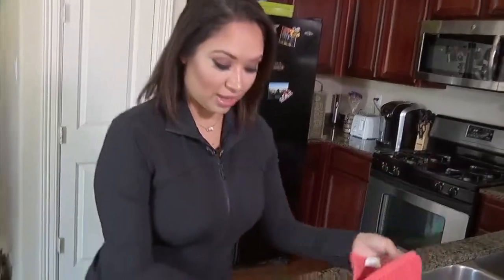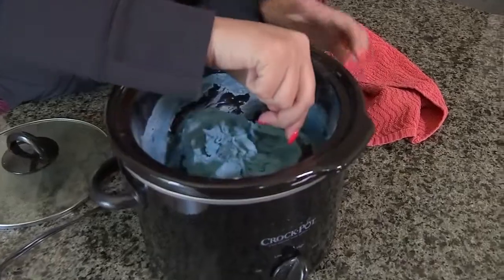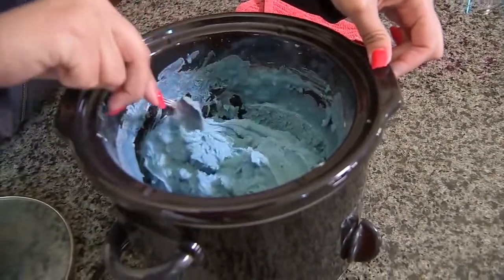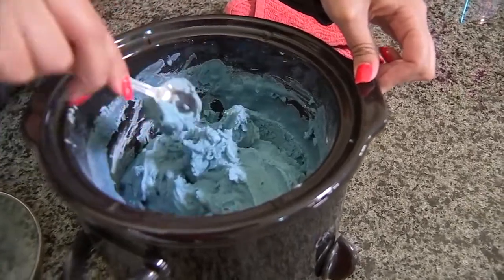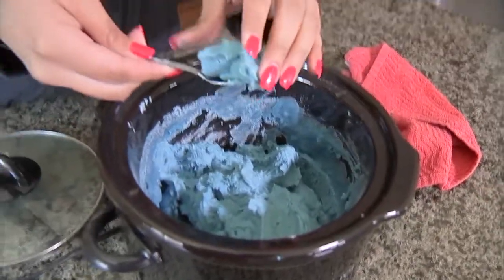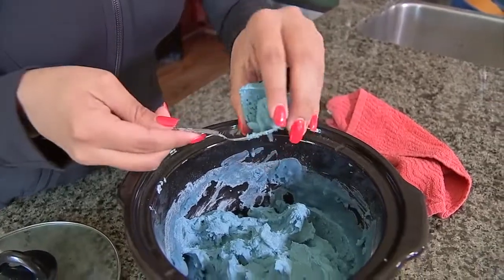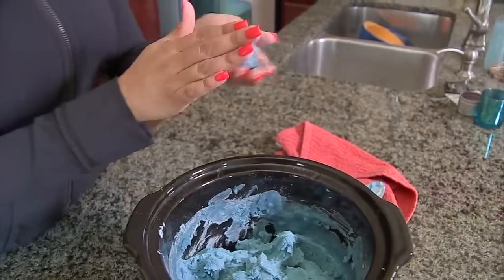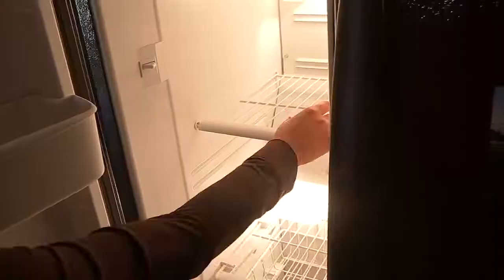You'll know when your dough is done when it no longer sticks to the side of your slow cooker and it's kind of forming into that doughy texture. You can test this by taking a small amount, putting it into your hands, forming a ball, and then putting it in your freezer for about two to three minutes. If your Play-Doh doesn't stick to your hands, then it's ready.